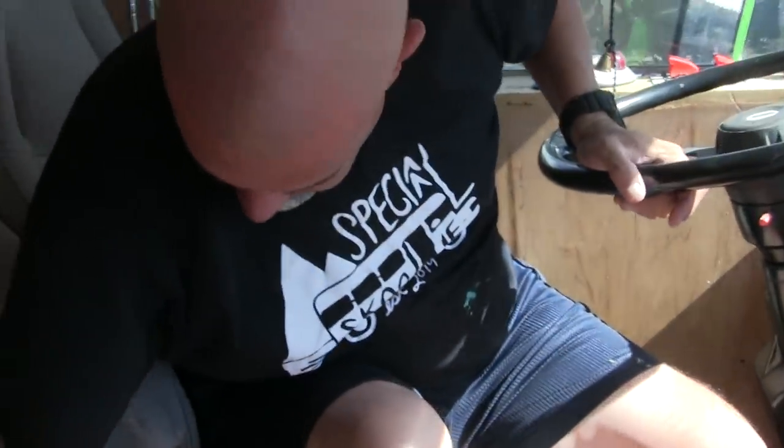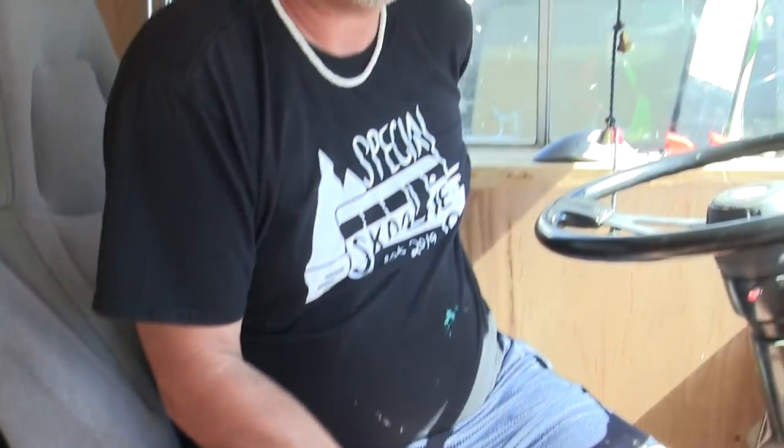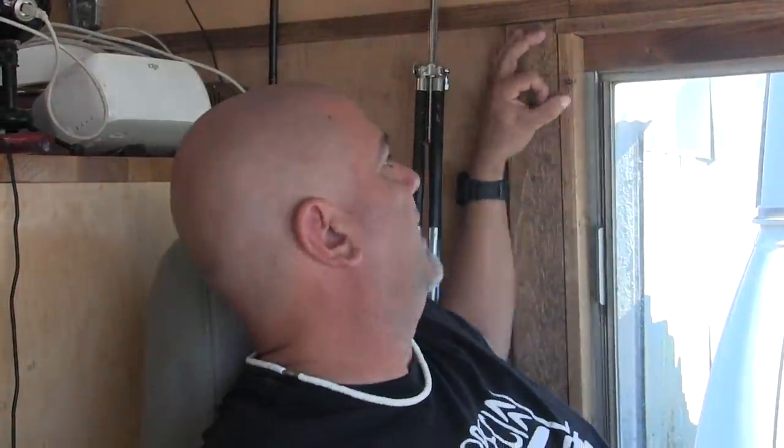Good morning! This is going to be a little more involved than I thought, because we have to deconstruct a bit in here. I want the seat belt anchor right here to actually hold me in the event of an accident, so I can't just put it into wood. It has to be in the metal rib here, going through to the outside.